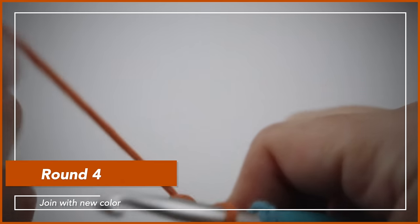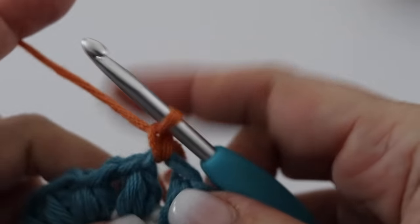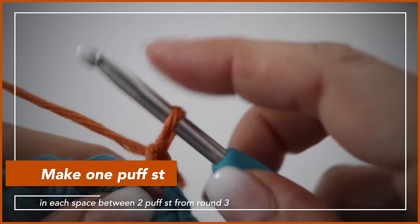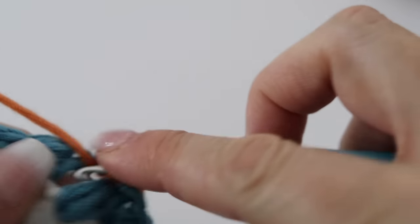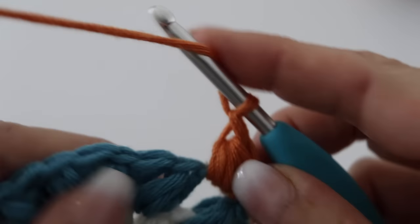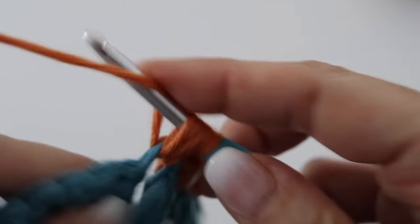Join the same way we have been joining, in any of your spaces. For round four, make one puff stitch in each and every space in between the puff stitches from round three. At the end of round four you will still have twenty puff stitches in total.